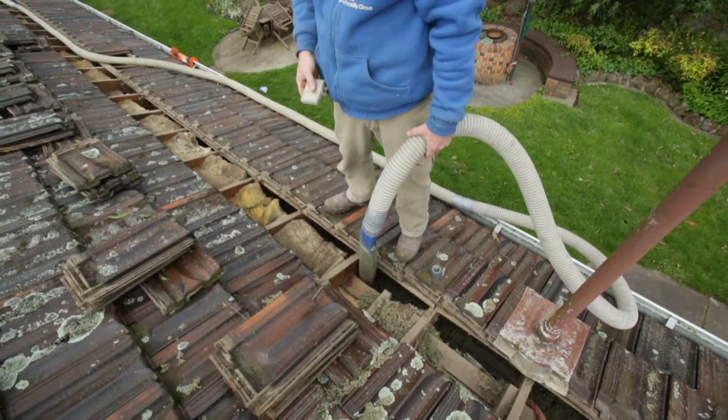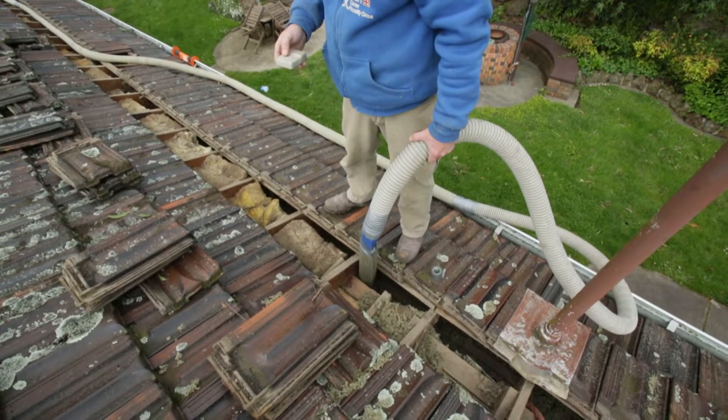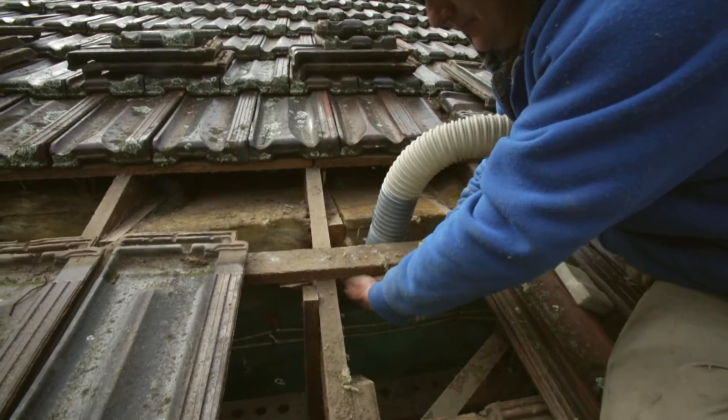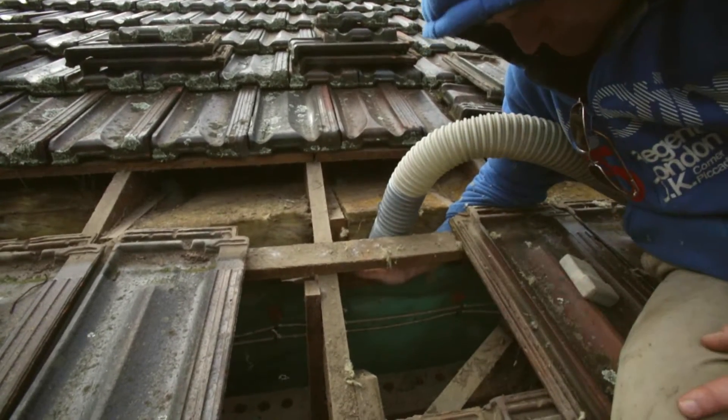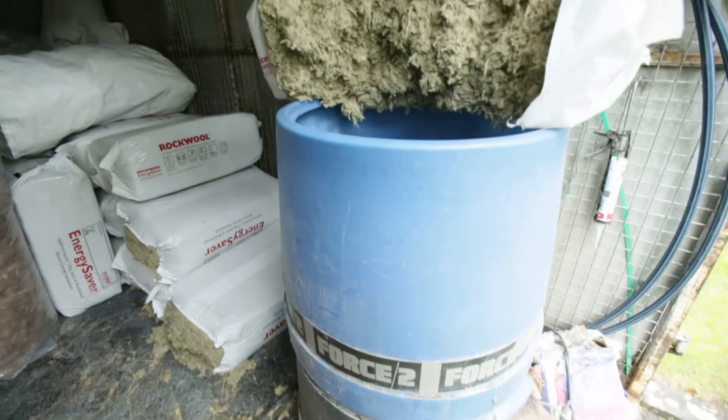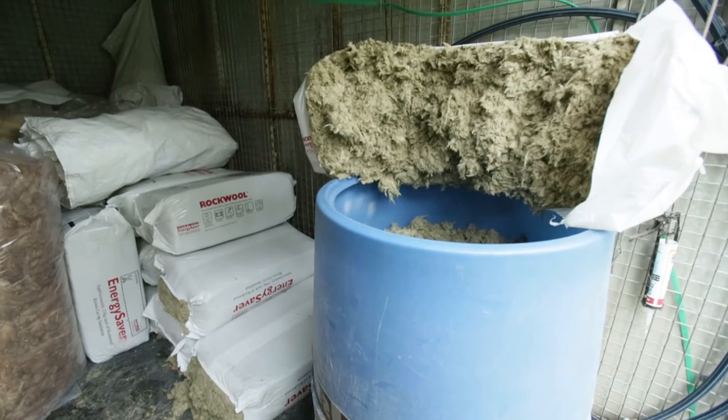The process is, if it's a tiled roof we can generally access the cavities from the tiles, pull out the second or third course, feed like a fireman's hose down the wall and pump the rock wool in. We've got a hopper in the back of the truck and a guy just feeds the hopper and that runs the rock wool through the hose into the wall.